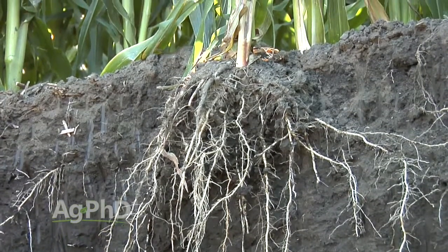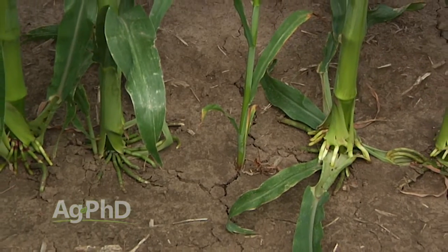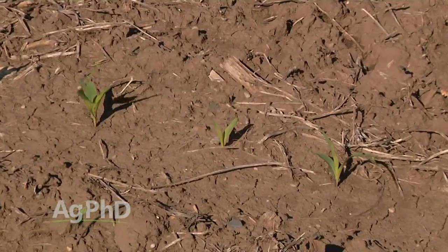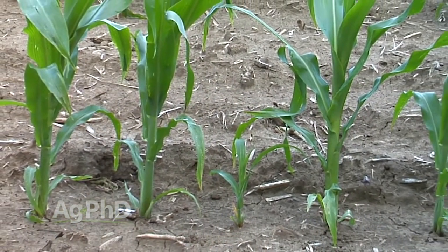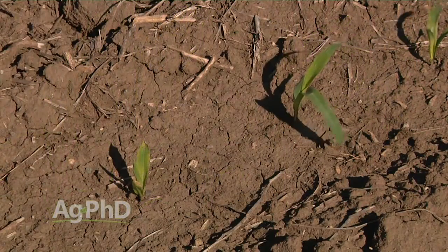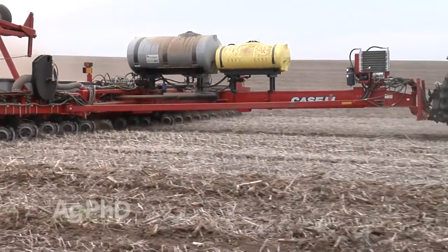You also want to protect the nodal roots so they're not above ground where herbicides could be hitting them. Where I'd like to focus today is on the consistency of planting depth. This seems to be one of the biggest things you hear from high-yield producers around the country — they want to see every seed in the field getting out of the ground on the same day, and within a few hours if possible, so you have even competition.